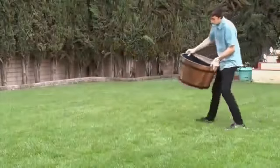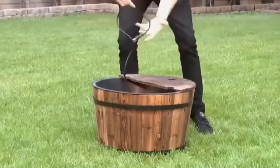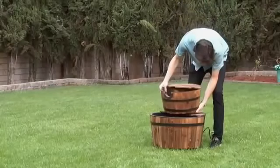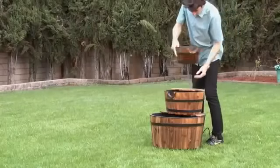Simply place the base in an attractive patio or garden spot. Insert the pump. Attach the middle barrel, then finish off with the top barrel.